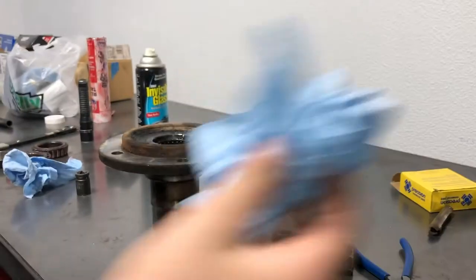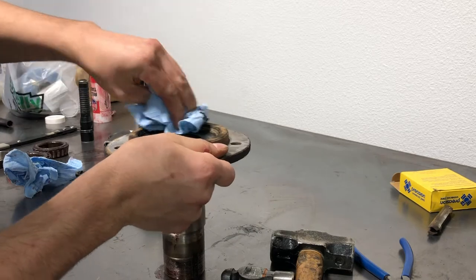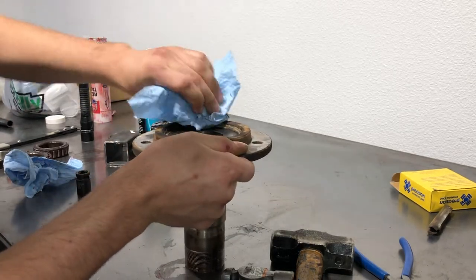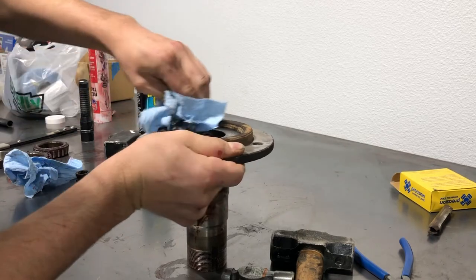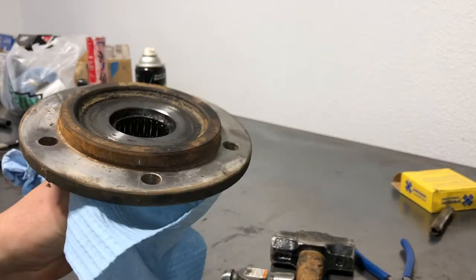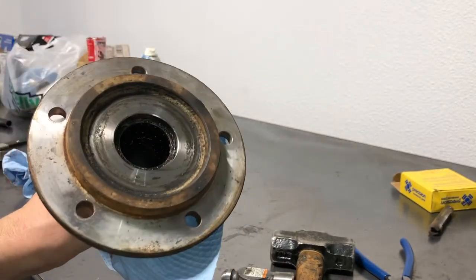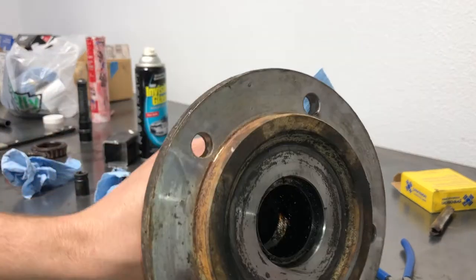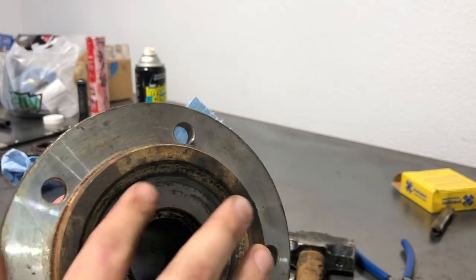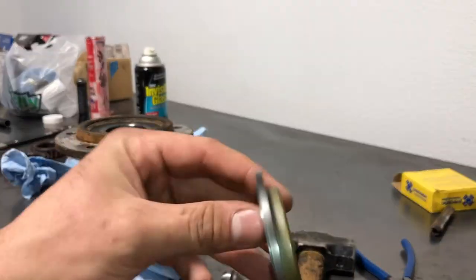The next thing you're going to want to do is get your spindle prepped. We've got the axle in there but we still have to put the seals on the axle. Just going to clean all the crud off of here. Now that we've got our axle in, we just have to put the seals on the axle. We're also going to change out the spindle bearing — there's a needle bearing in there, and there's a seal that goes right around here.